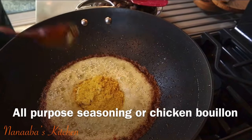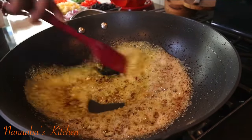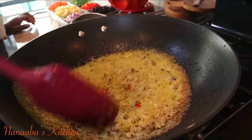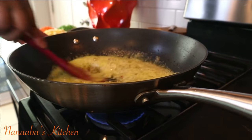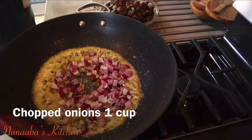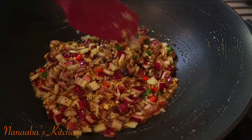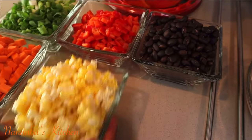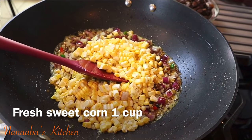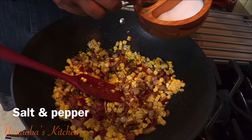I've turned the heat down to medium so I don't burn any of these ingredients and develop bitterness. I've added some all-purpose seasoning — similar to bouillon, so chicken, vegetable, or beef bouillon works here. I've also added my chopped Thai chilies, since this is essentially a spicy rich beef fried rice, followed by my chopped onions. I'm cooking these ingredients in about 15 to 30 second increments on medium heat. Then I add my sweet corn — it's raw, so we need to cook it through while retaining its crunch, sweetness, and freshness.